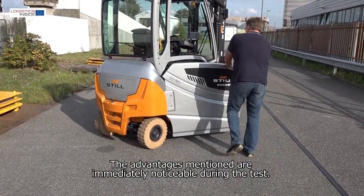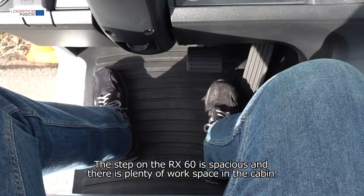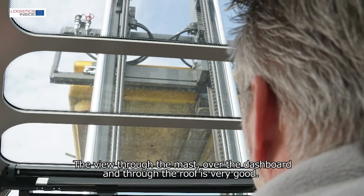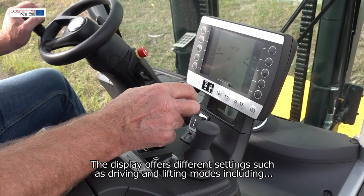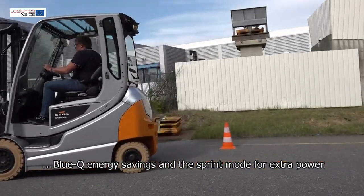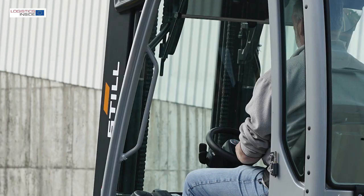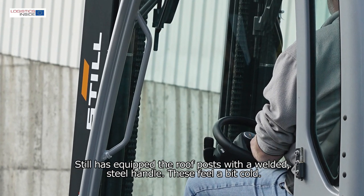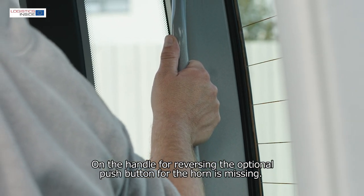The advantages are immediately noticeable during the test. The step on the RX60 is spacious and there's plenty of workspace in the cabin. The view through the mast, over the dashboard and through the roof is very good. The display offers different settings such as driving and lifting modes, including BlueQ energy saving and the sprint mode for extra power. The armrest is adjustable but could be lowered a bit deeper. Still has equipped the roof posts with a welded steel handle, though these feel a bit cold. On the handle for reversing, the optional push button for the horn is missing.